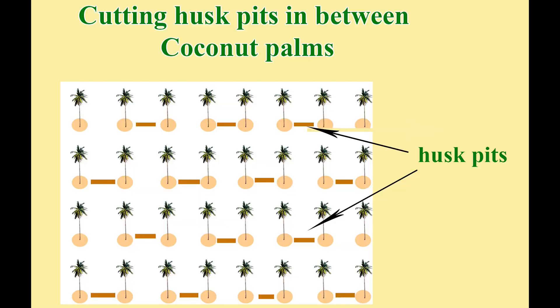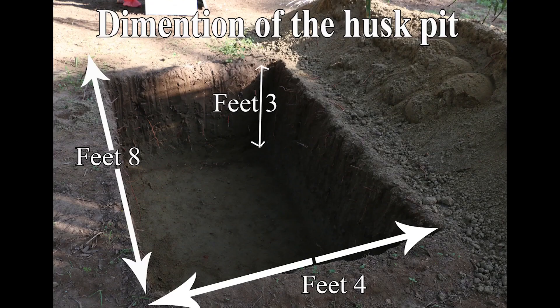The first method is cutting husk pits in between coconut palms. The dimensions of the husk pit — length, width, and depth — should be eight by four by three feet.